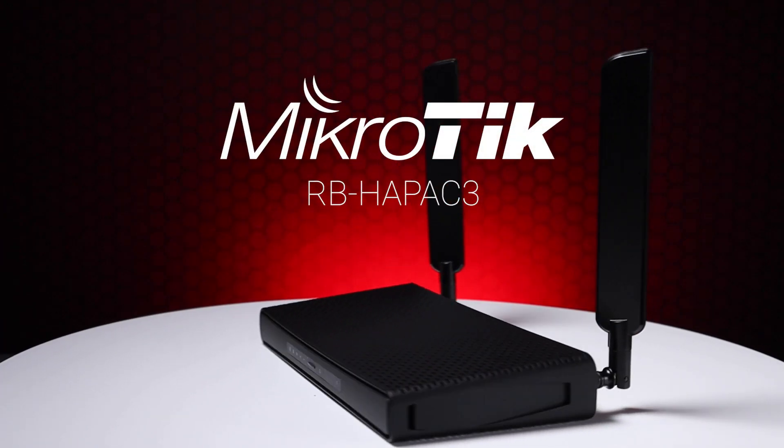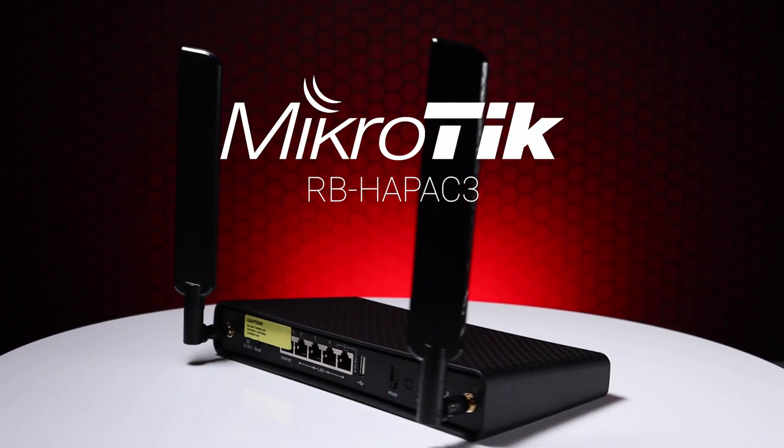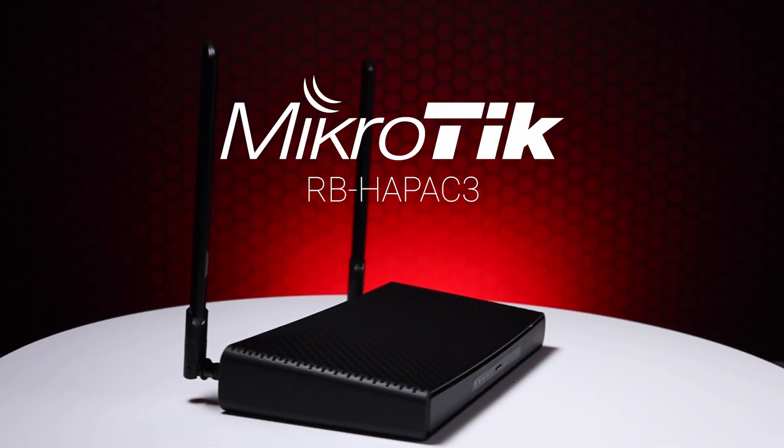Hi, I'm Tim from Scoop, and welcome to our FBA series where we discuss the features, benefits and applications of our favorite products. Today we're going to be discussing the Microtech HAP AC3, which is the latest home router series from Microtech. Let's take a look and see what's inside the box.